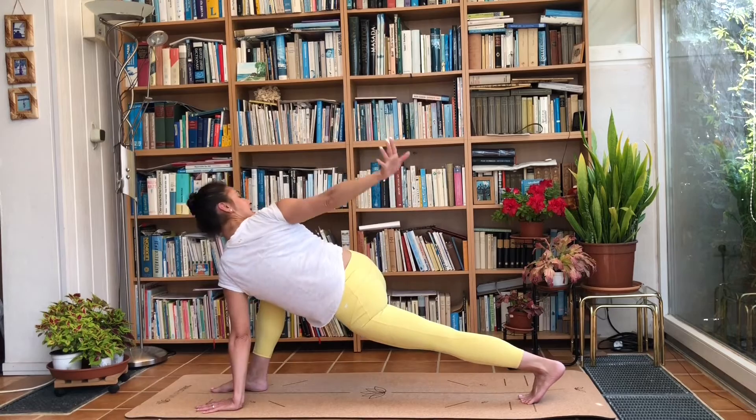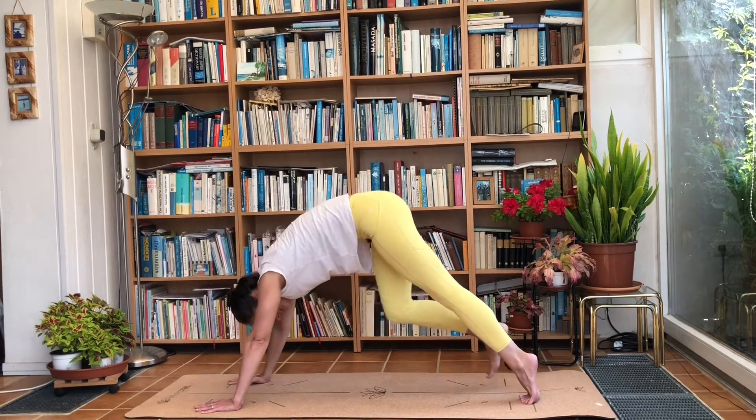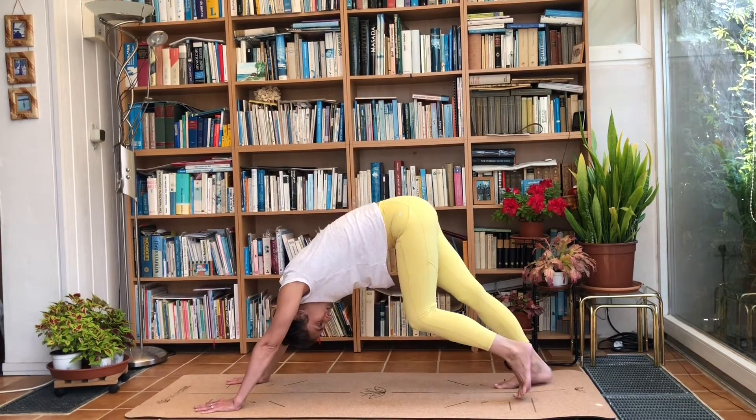On the exhale, bring that arm to the back and all the way down. Step back into downward dog and walk it out.